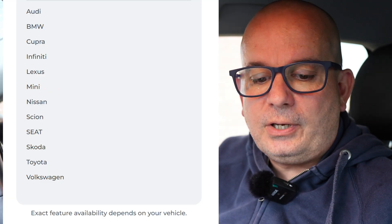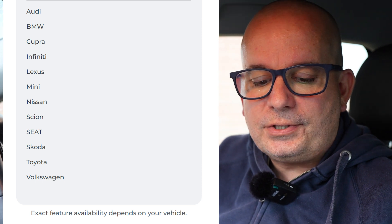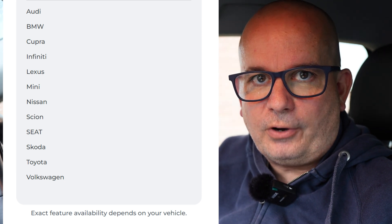Car brands that you can use Carista with: Audi, BMW, Cupra, Infiniti, Lexus, Mini, Nissan, Scion, Seat, Skoda, Toyota and Volkswagen. You won't be able to use this on every one of their models, but it's a good place to start. If you've got, for example, a Peugeot, this is not going to be any use to you. So step one is jump onto that site and check out your car.